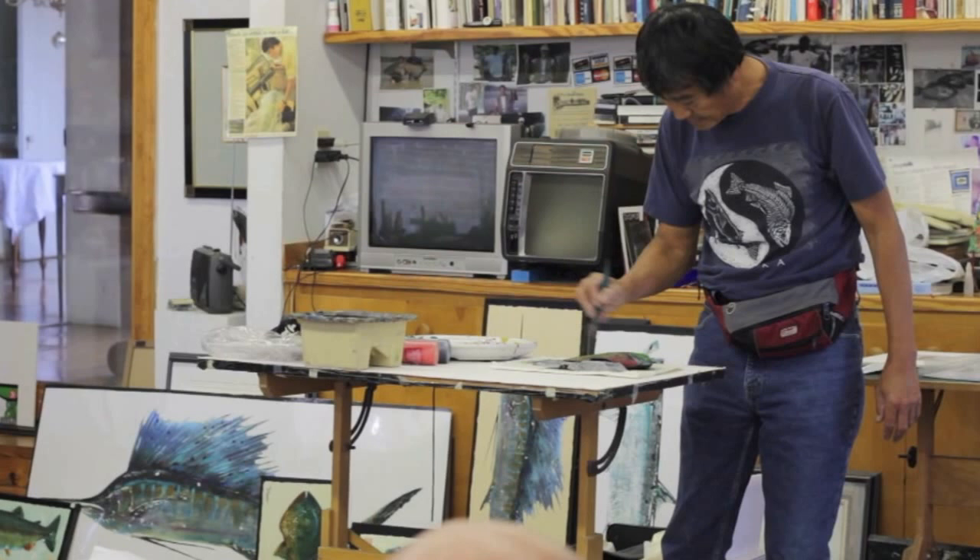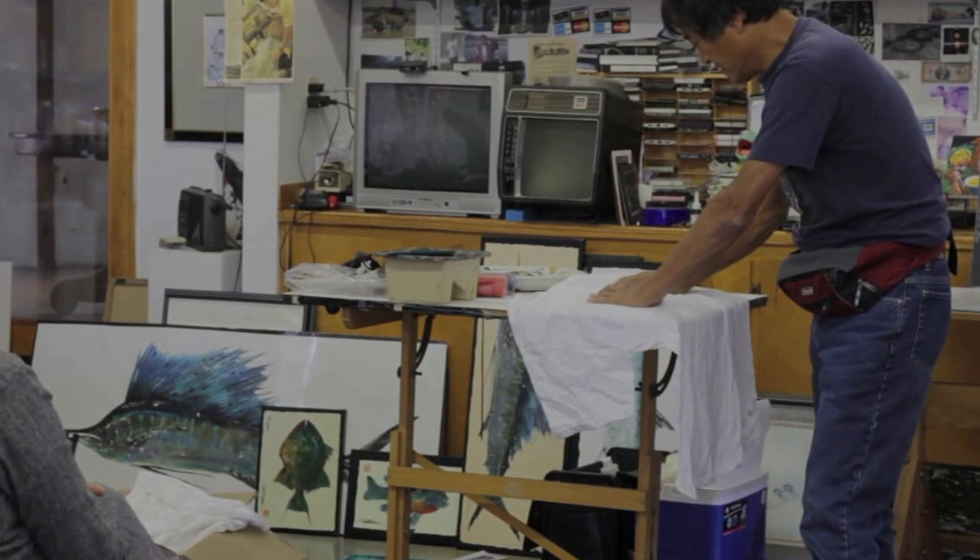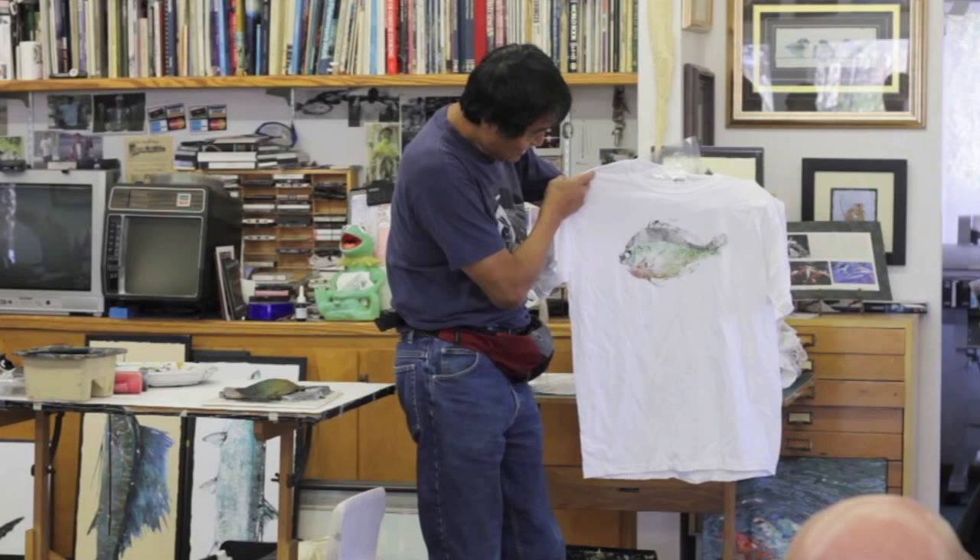You just use the fish like a palette. It's the fish, you see? Notice that the eyes don't print — I go back and embellish it, okay?